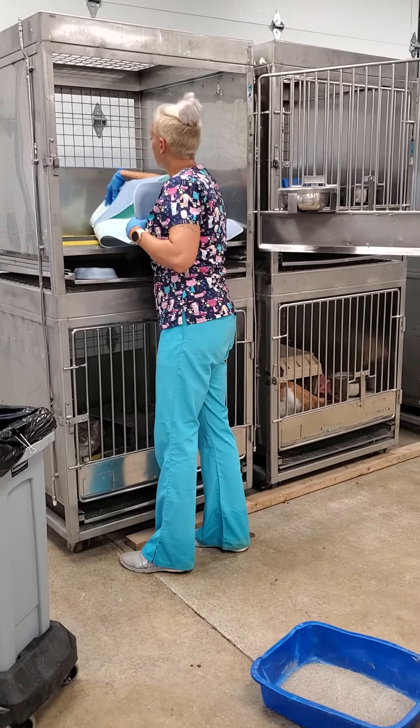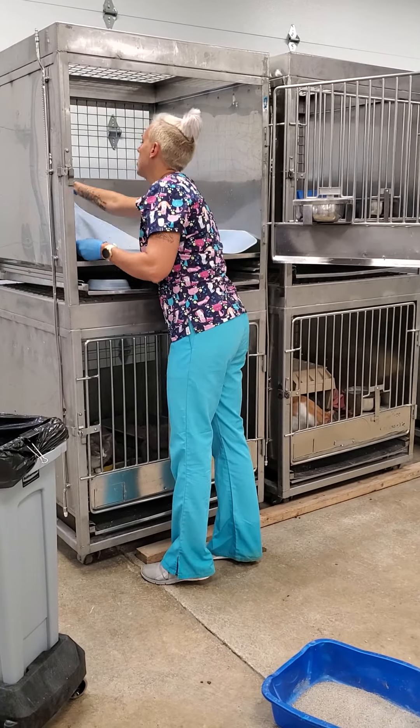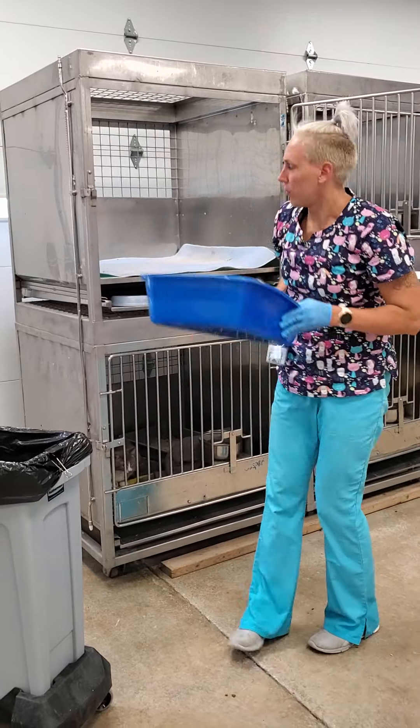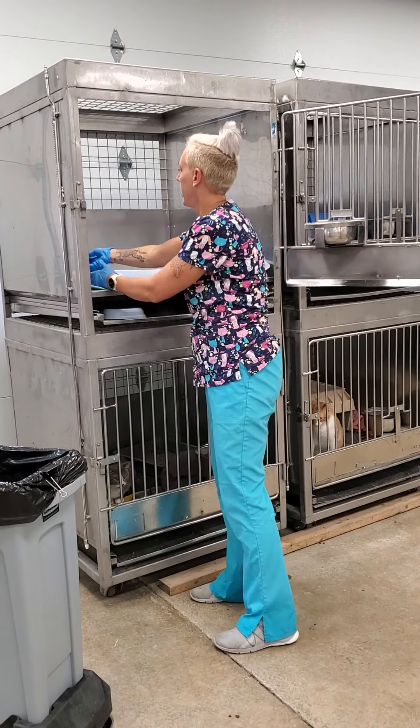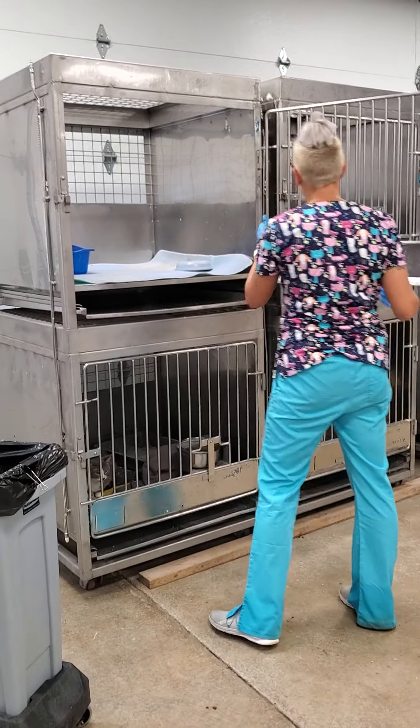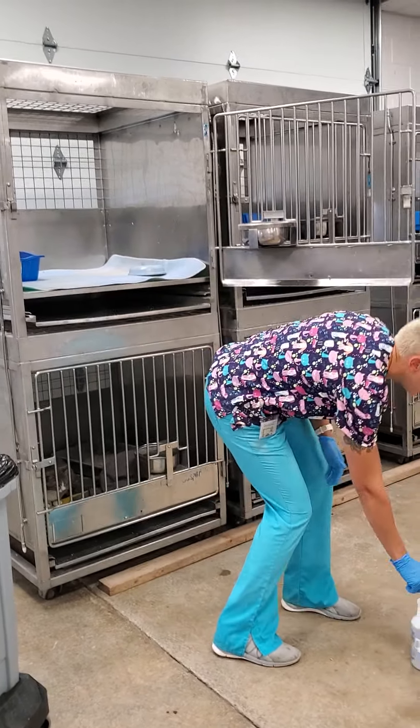I do have to fold these to make them fit, which is fine. The litter box can go back in. There's her food. Her water dish is a little gross, so I'm going to clean that really fast.